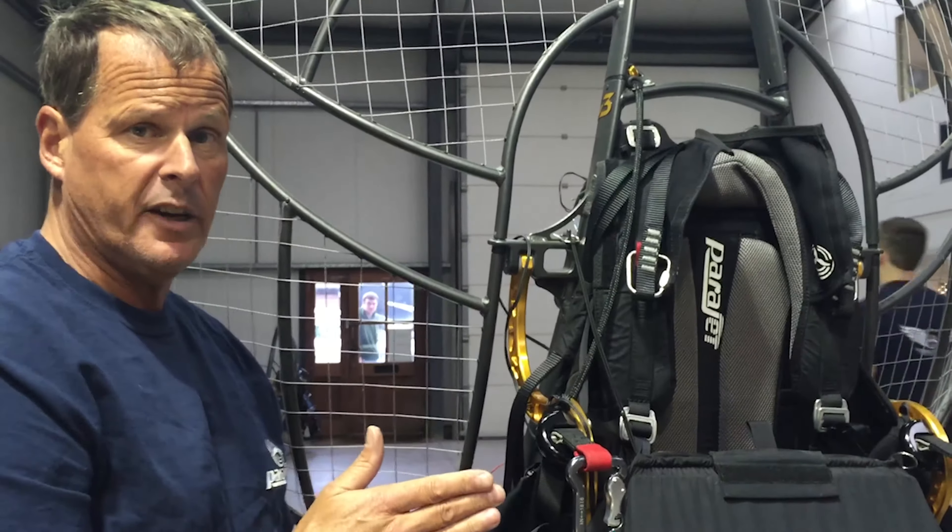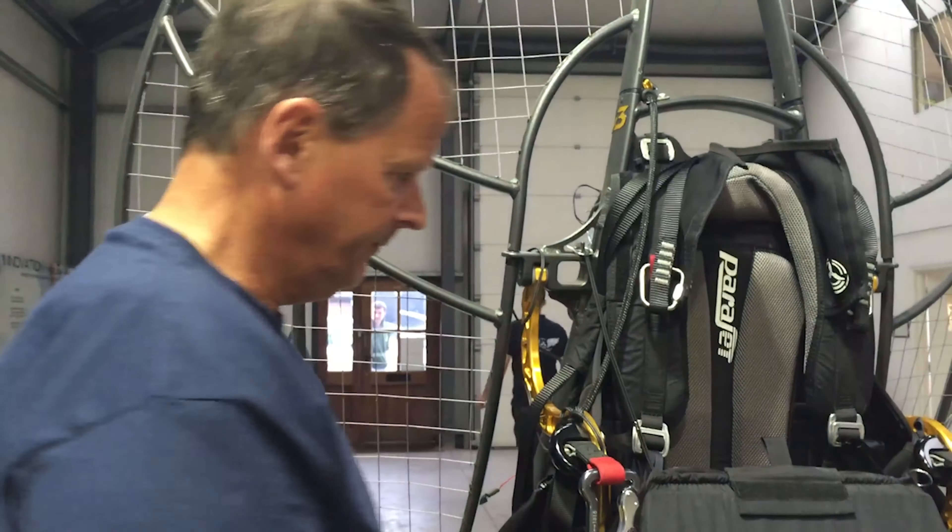Now I'm going to lay the machine down — it's the easiest way to do it. I'm going to lay it on a soft surface. So this is your reserve. This is what we're going to fit right now.